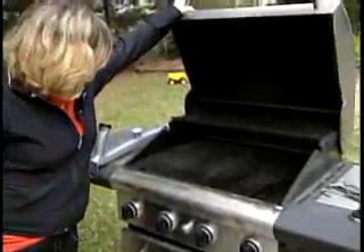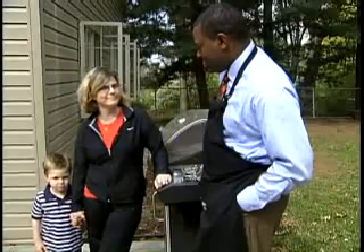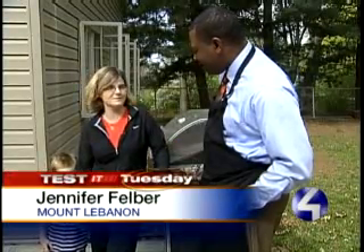Jennifer Felber loves to grill — at least five nights a week.